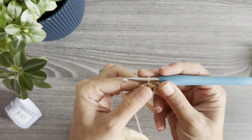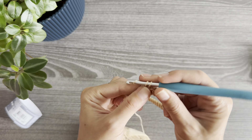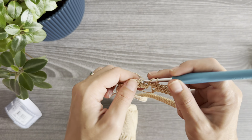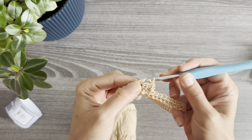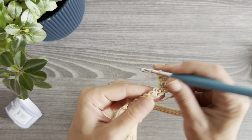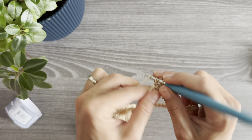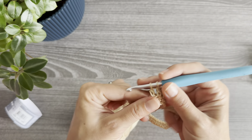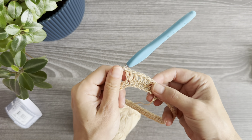Now we will start with the first round in double crochet. As the first stitch I'm using one single crochet on top of the other single crochet. This first round will be an increase round and we will make an increase at every third stitch — so one double crochet into the next two stitches and one increase into the next. Repeat this section to the end of the row.